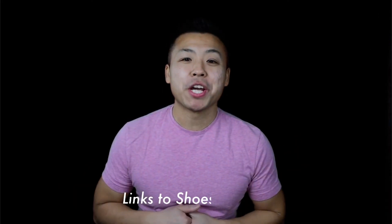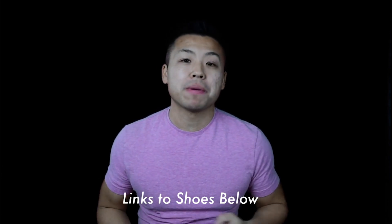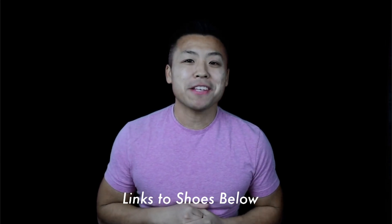Thank you guys for watching. If you enjoyed the video please hit that thumbs up button and subscribe. If you have any comments, feedback, or questions, feel free to leave them below and I'll see you guys on the next run.